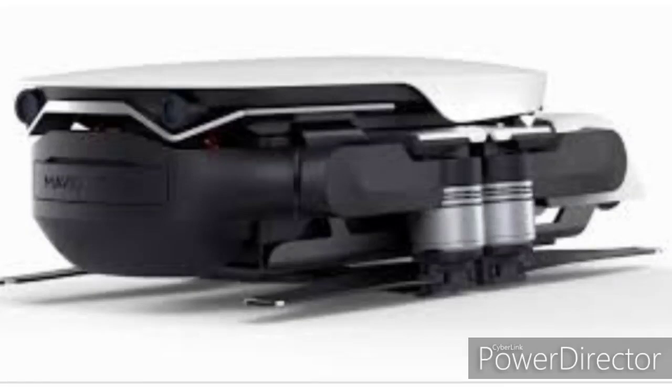What I really want to point out is that it appears to have backward-facing sensors, similar to the DJI Mavic Air. It seems to share quite a bit with the Mavic Air, especially in terms of the leg design.